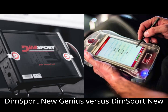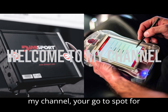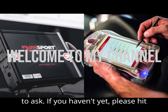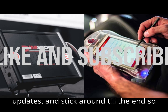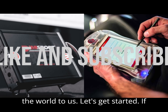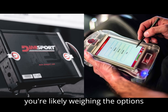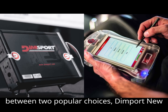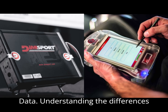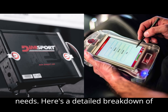DIMSport New Genius vs. DIMSport New Trast Data. Hey everyone, welcome back to my channel, your go-to spot for everything on automobile diagnostics. If you're thinking about purchasing a DIMSport tool and its associated software, you're likely weighing the options between two popular choices: DIMSport New Genius with Race EVO and DIMSport New Trast Data. Understanding the differences between these two tools is key to selecting the right one for your tuning needs. Here's a detailed breakdown of each option.